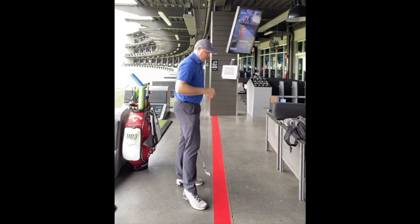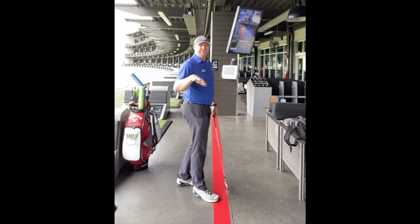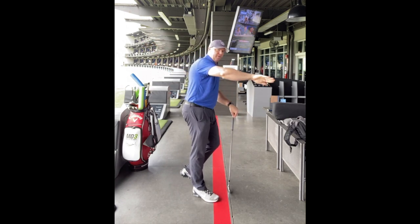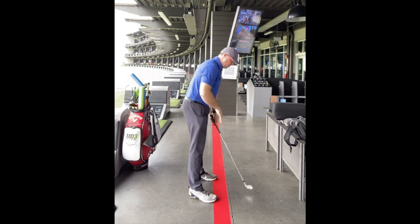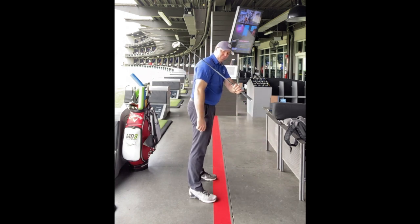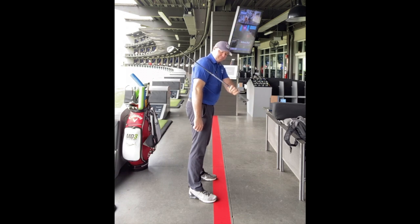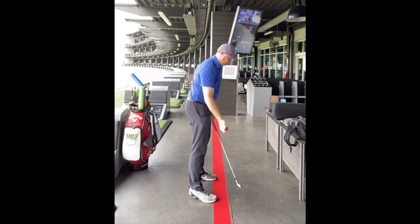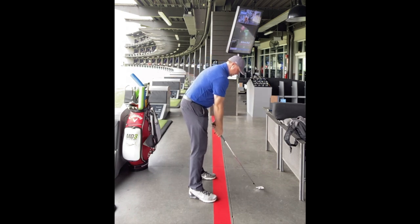What we did to help you really feel the hand path stay back and behind you, and not come out over the top, was basically have an alignment rod going out by your right shoulder, and you'd have to feel the left arm swinging underneath that on the way back and also on the way through. You can rehearse that — keep that left pressure point underneath your armpit.